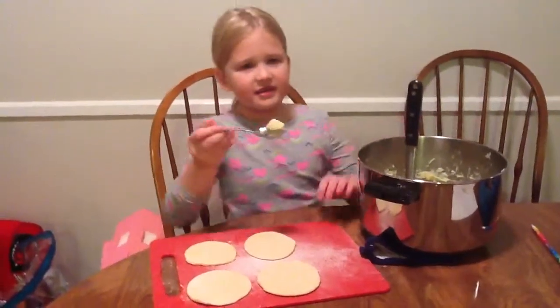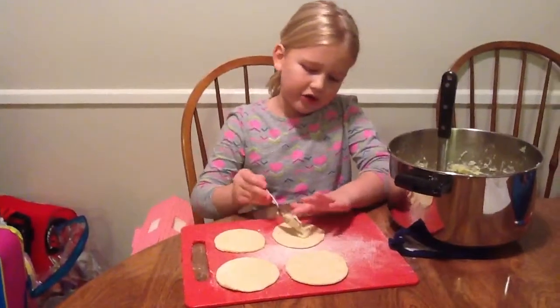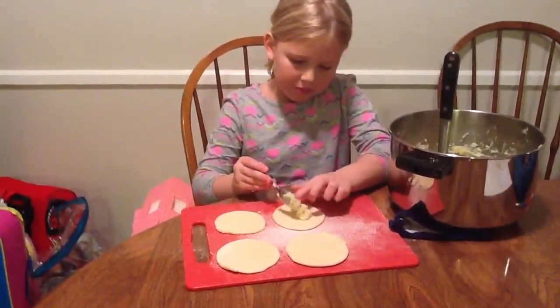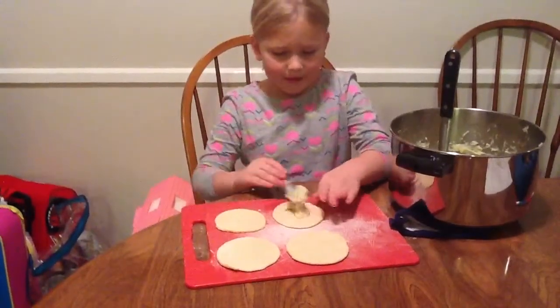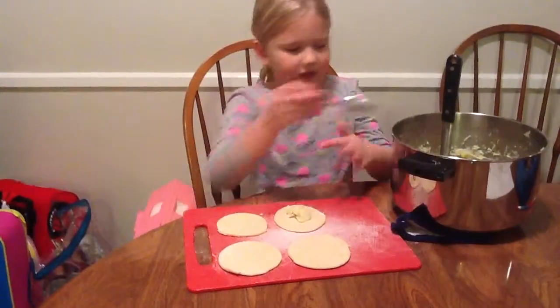First you're going to take some potato and put it on the dough. Like that. Make sure it's not too much, just a little bit.